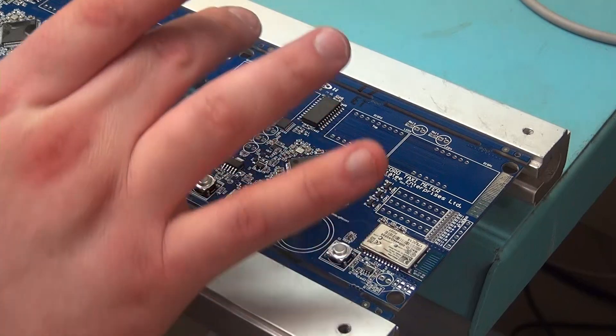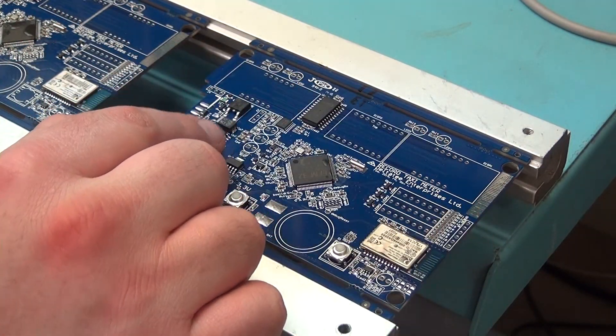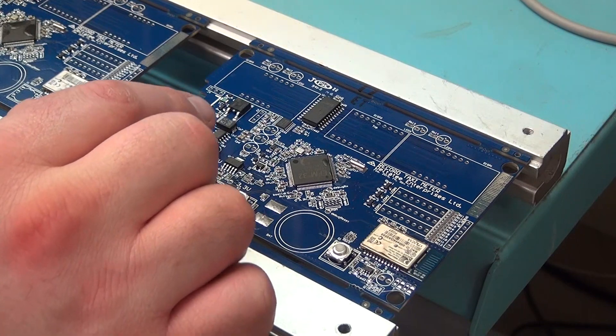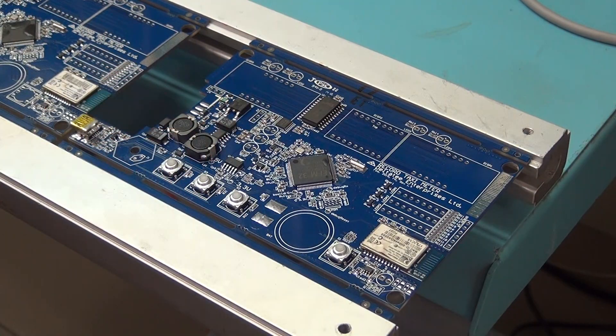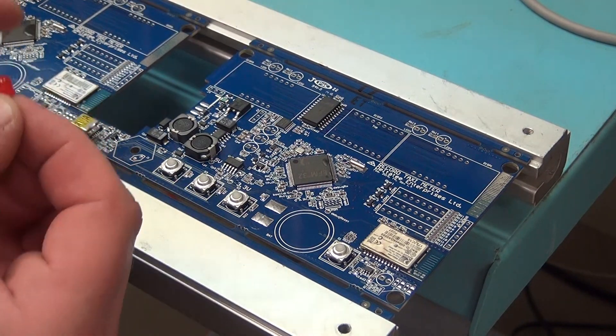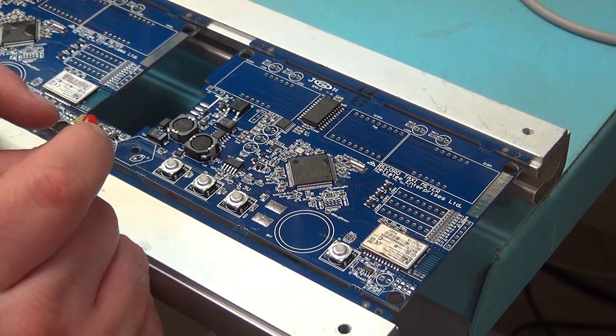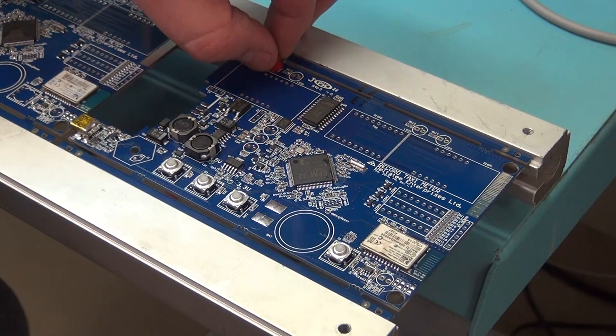The next thing we'll do is put in our red LEDs. We have four up in the top and three up in the center, but they're two different types, so we'll do the top ones first. The top ones are really easy to do — there's a little indent on the board showing a flat spot, and on the LED there's a little flat spot too, so they go in just like so.